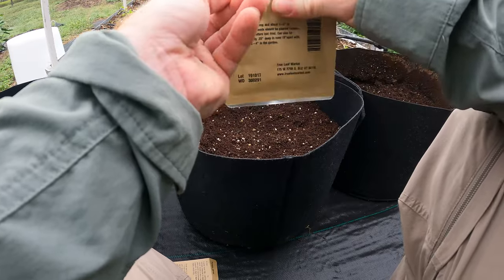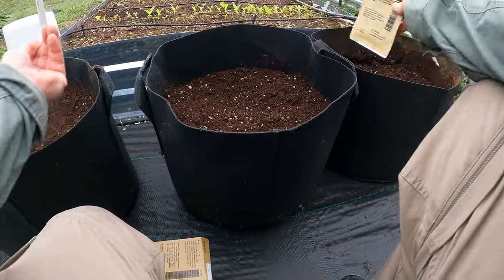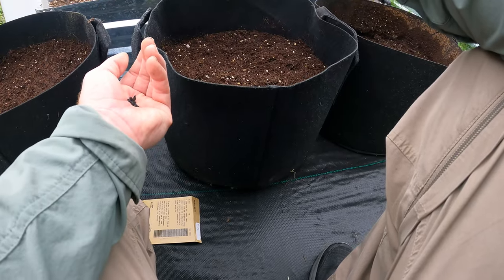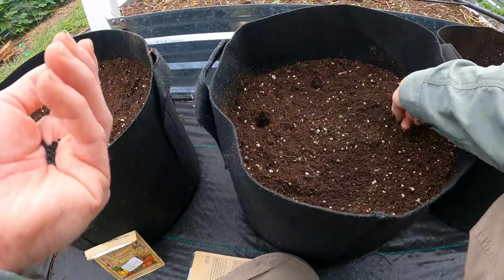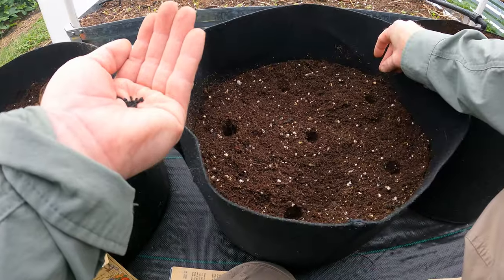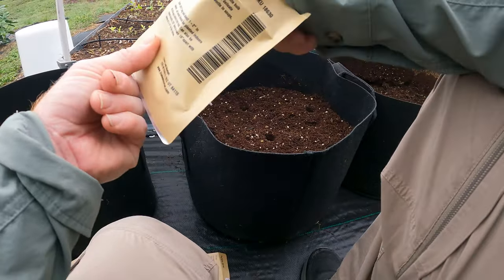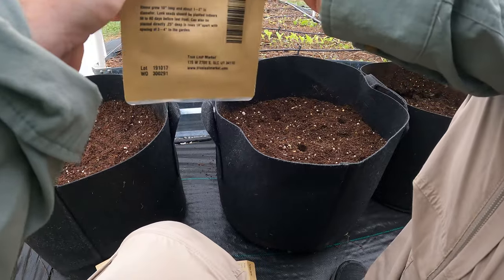And I'm putting the leek in between because leeks, onions — any of the alliums — they tend to keep pests away. So if it's right in between, the smell will keep the pests away. At least that's the theory. So you want about four inch spacing in the garden for the leeks — let's just do it the same, no different. Might have to thin these out later, but I'm learning too, so you guys are coming along with me. We're learning together, but I try to do research and figure this stuff out the best I can — nothing beats trial and error.